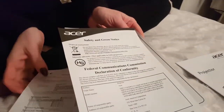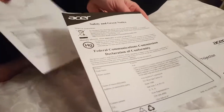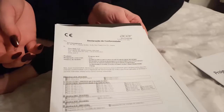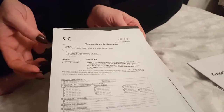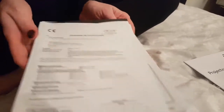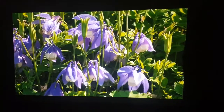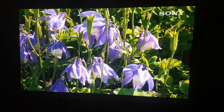You've got a safety notice, a declaration of conformity, and a quick start guide in every language. Okay, so let's get her fired up. Welcome back — put a bit of a demo on to show you the quality.